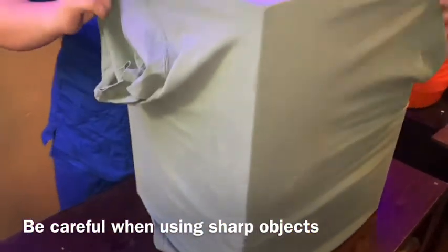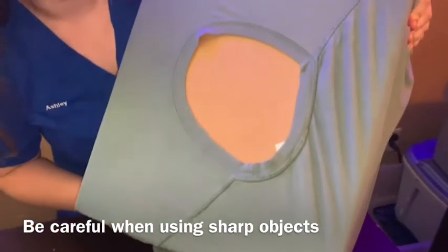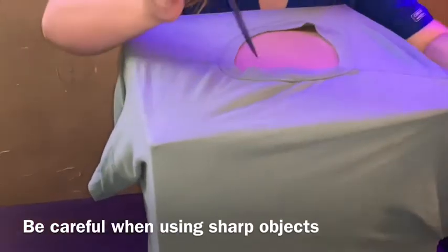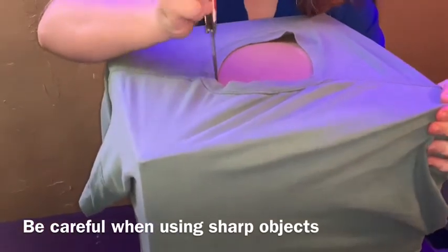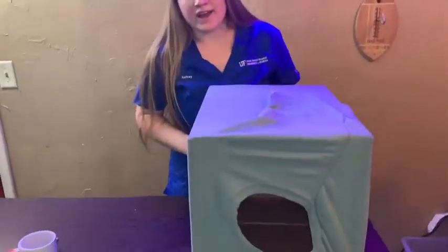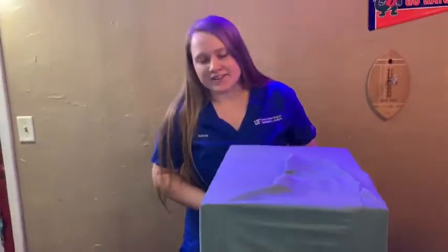The next thing you want to do is find your opening and cut a hole the size of this opening. Take your knife and go along the edges. I went ahead and paused the video and cut the hole out — and this is your end product.